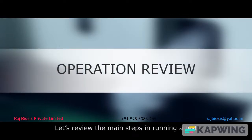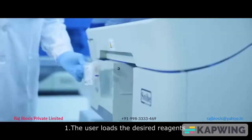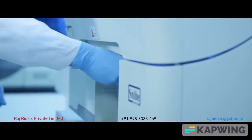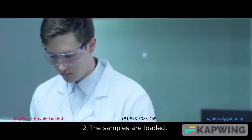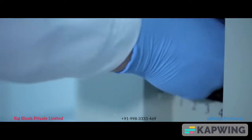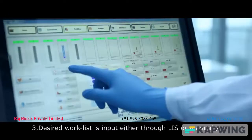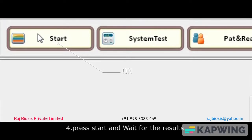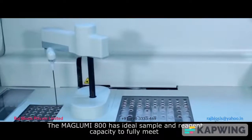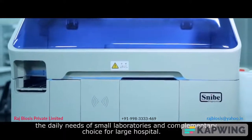Let's review the main steps in running a test: 1. The user loads the desired reagents. 2. The samples are loaded. 3. The desired worklist is input either through LIS or manually. 4. Press Start and wait for the results. The Maglubi 800 has ideal sample and reagent capacity to fully meet the daily needs of small laboratories and is a complementary choice for large hospitals.